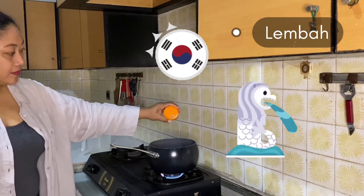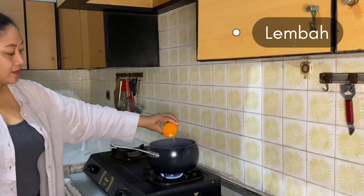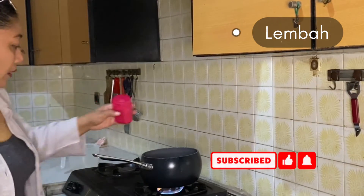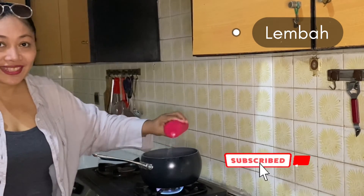After this, let's do the seasonings. Put some chicken powder, pepper, sugar, and also salt.